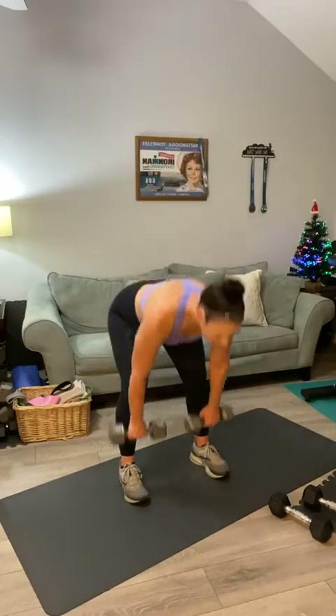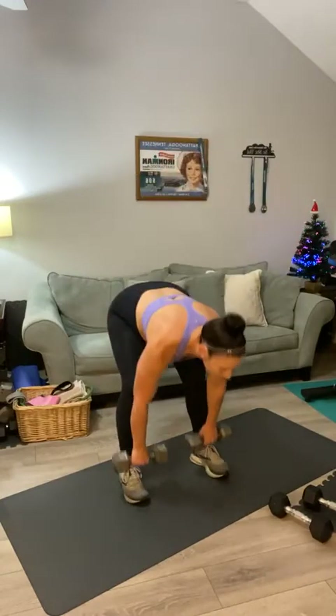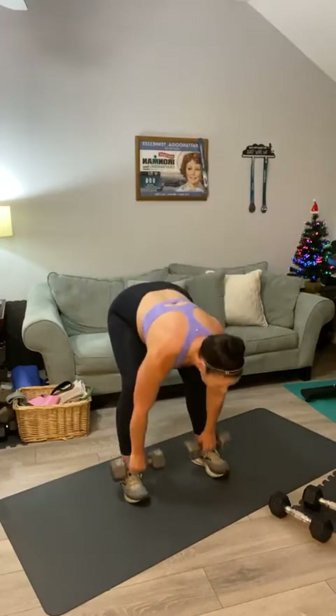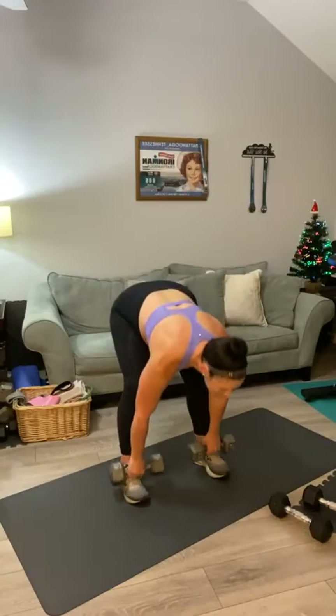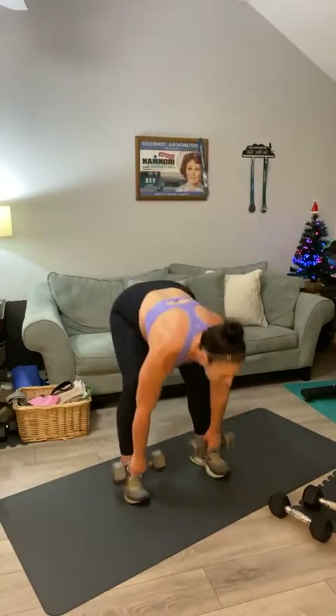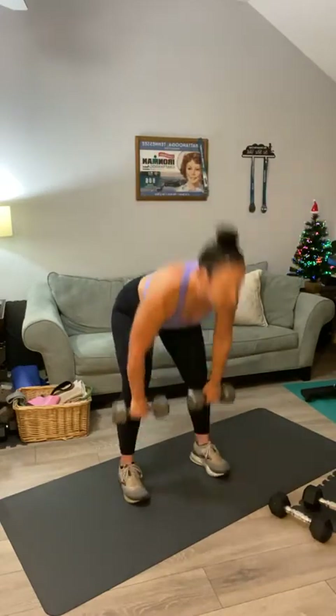Round two, let's go for fifteen. Deadlift into a high row: one, two, three, four, five — it's a straight-leg deadlift — six, seven, eight, nine, ten, eleven, twelve, thirteen — feel that stretch — fourteen, in your hamstrings — and fifteen.